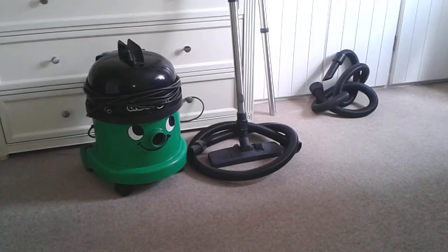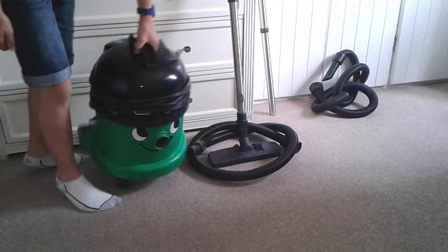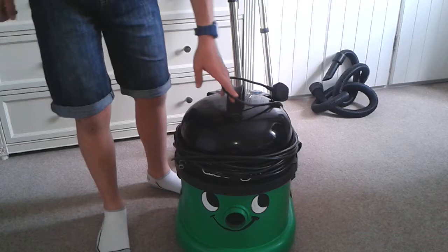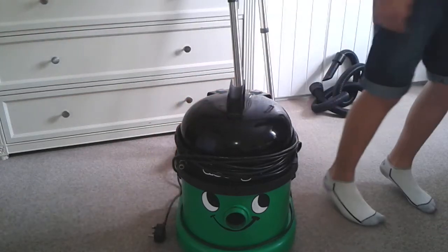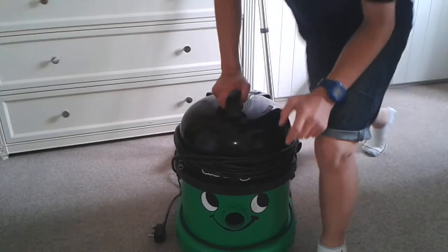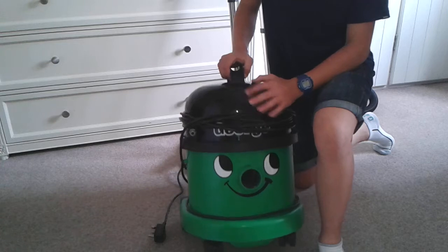Today I'm going to do a demo of the Numatic George GVE 372 vacuum cleaner. This is my example of a George — it's not in very good shape, you can see some engravings on it. It came from a hire place, and I only use it very rarely for carpet washing.